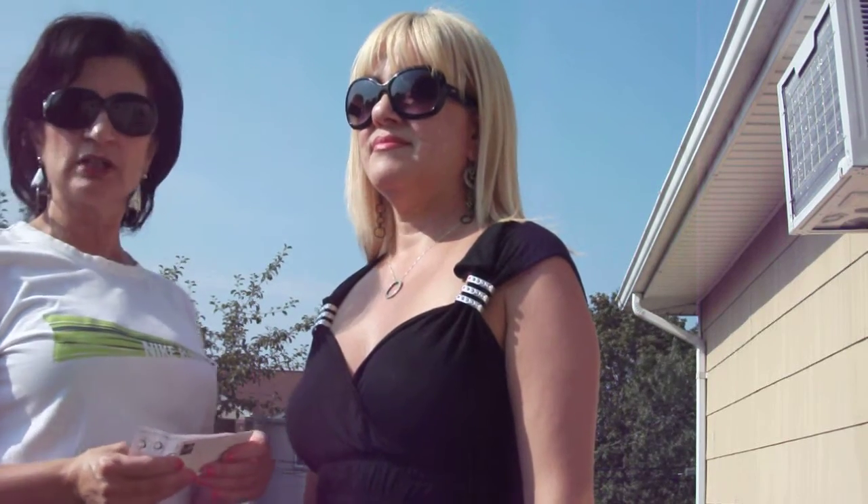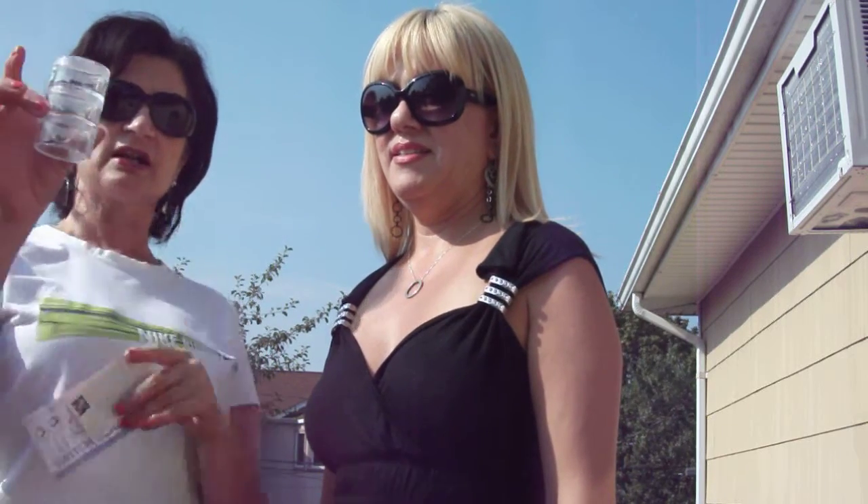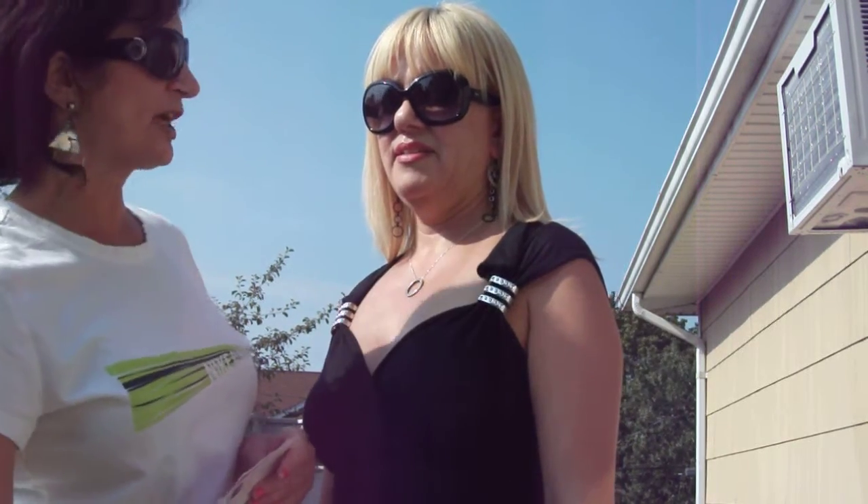I'm using her today to demonstrate the Switchgear Jewelry, which is really, really adorable. It comes in a box like this, and it comes with three different sets, and you can mix and match.